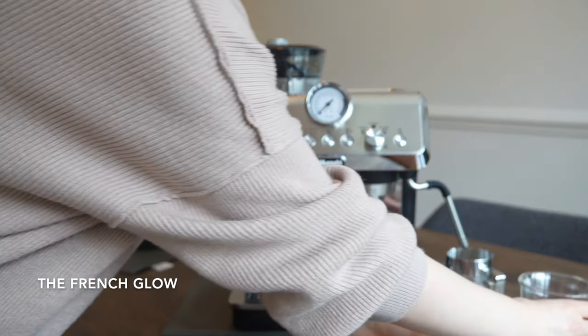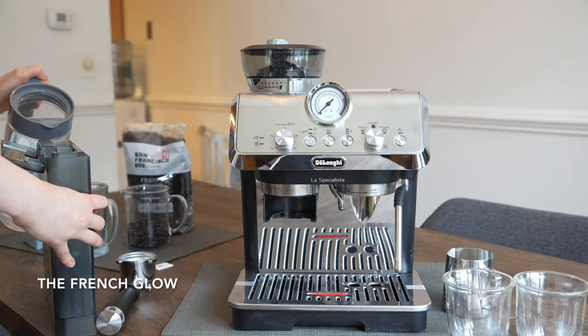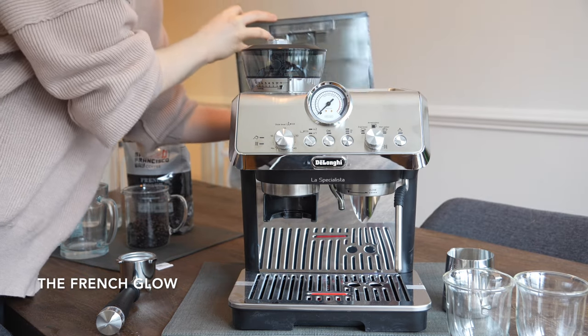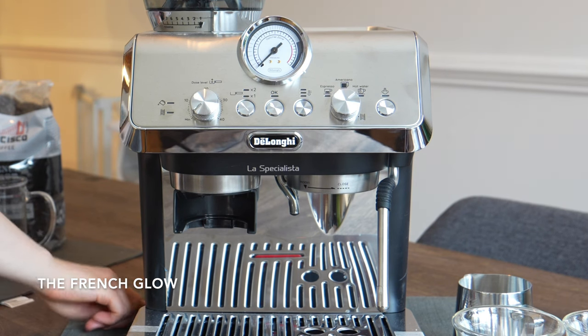Now I will use the DeLonghi La Specialista Arte for the first time. It can seem a little intimidating at first because of all the different features, but you will see it is really easy to use. First we are going to fill it with water and prime it — removing the air so the machine can work properly.